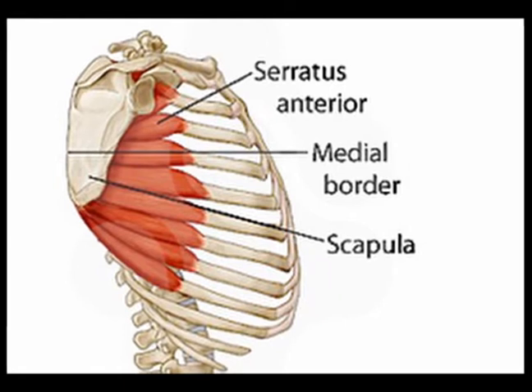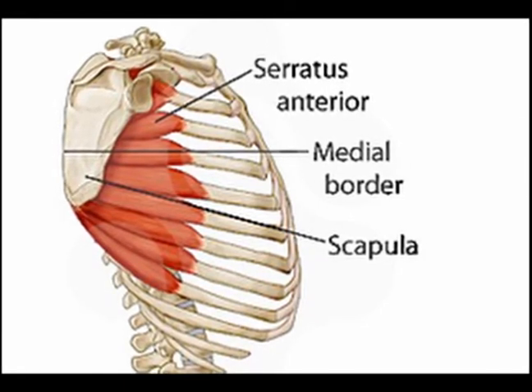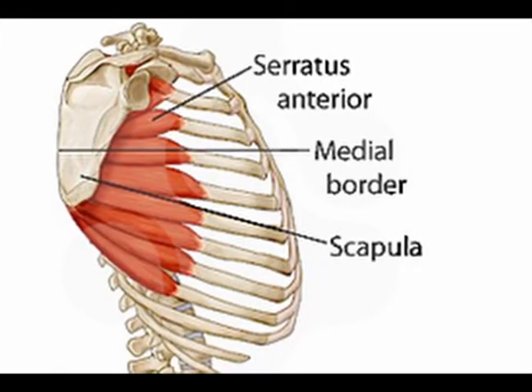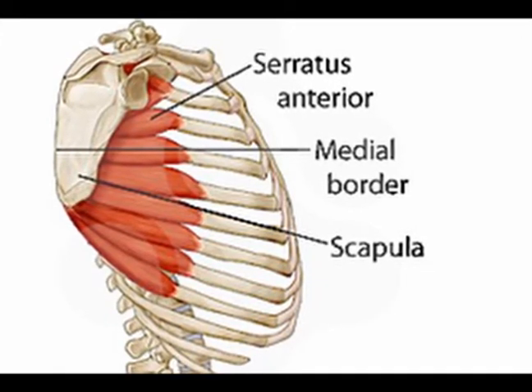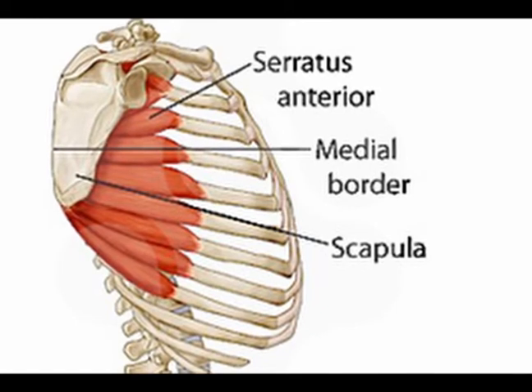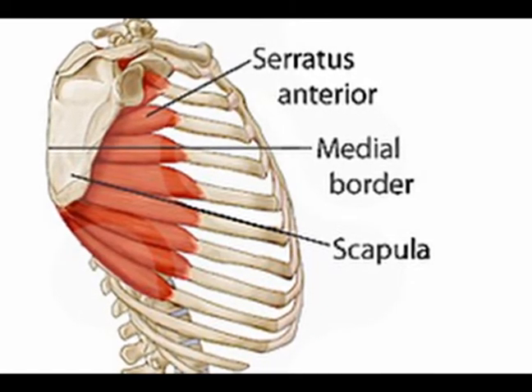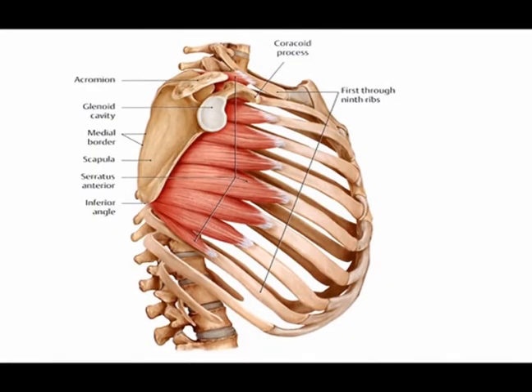It inserts onto the shoulder blade, which is called the scapula in medical terms. The insertion of the serratus anterior is on the medial border of the shoulder blade — meaning the border closest to the spine. It also runs in front of the shoulder blade.